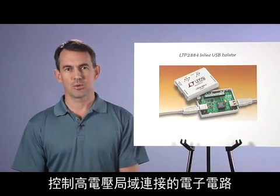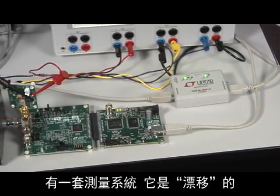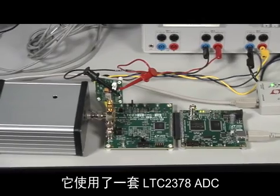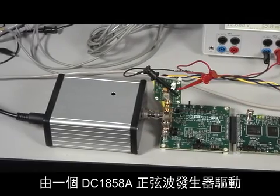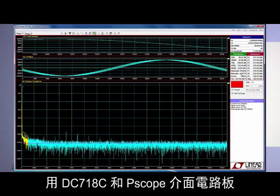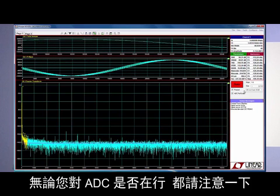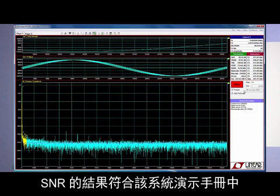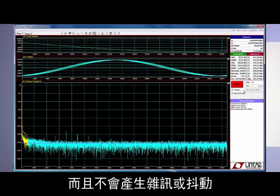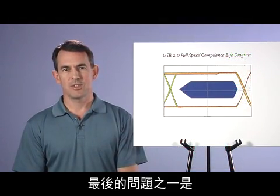Another primary use of isolation is to control or acquire data from electronics connected to a high-voltage domain. Here we're floating a measurement system on a 100-volt supply. The system is a Linear Technology high-performance SAR ADC demo board, the DC-1783A, which uses an LTC-2378 ADC driven by a DC-1858A sine wave generator. We're acquiring the data through the USB isolator, pulling the data from the ADC system with the DC-718C PSCOPE interface board, and displaying the FFT results in PSCOPE. The SNR results meet 97.5 dB as published in the demo manual, proving that the LTM-2884 blocks the high working voltage and does not introduce noise or jitter which would degrade the SNR of this high-resolution data acquisition.